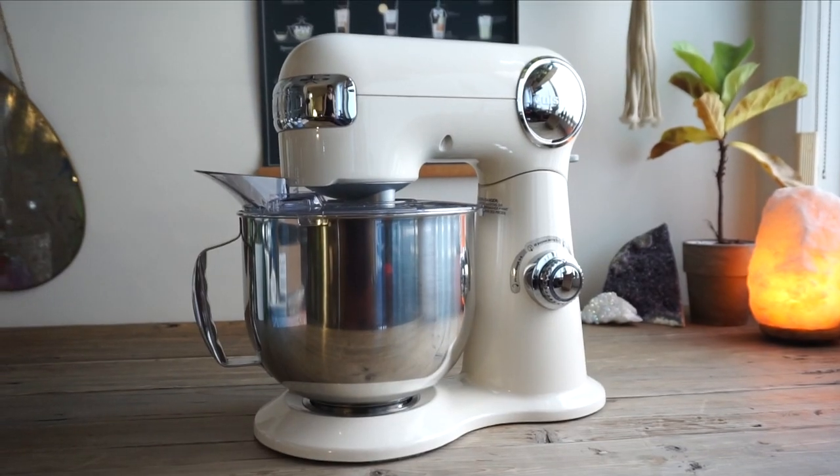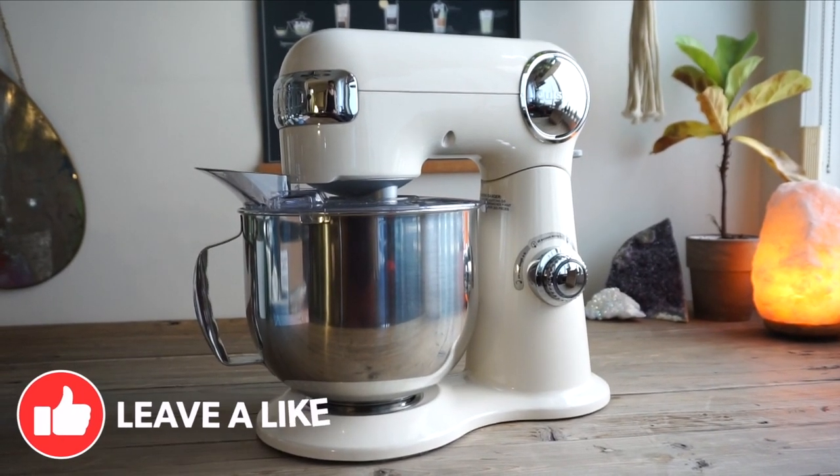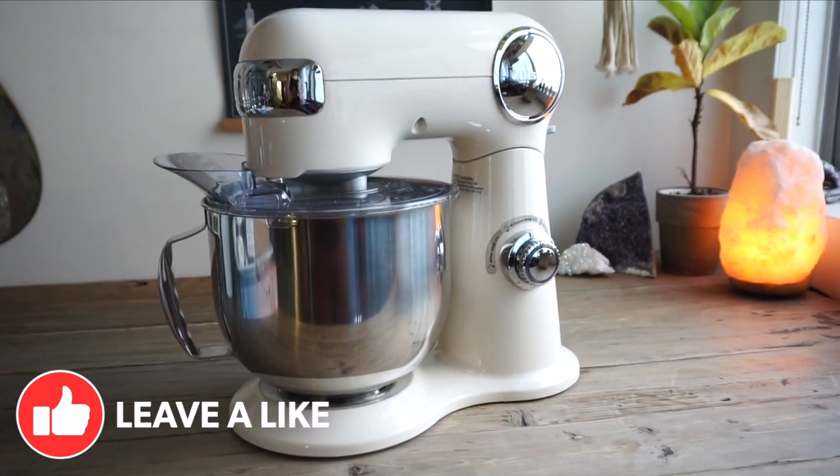This one has a 500-watt motor and the tilt-back head I already demonstrated. Here are the accessories that came with it. The first one is a dough hook, used to mix and knead yeast dough for bread, rolls, pizza, focaccia, and pasta dough.